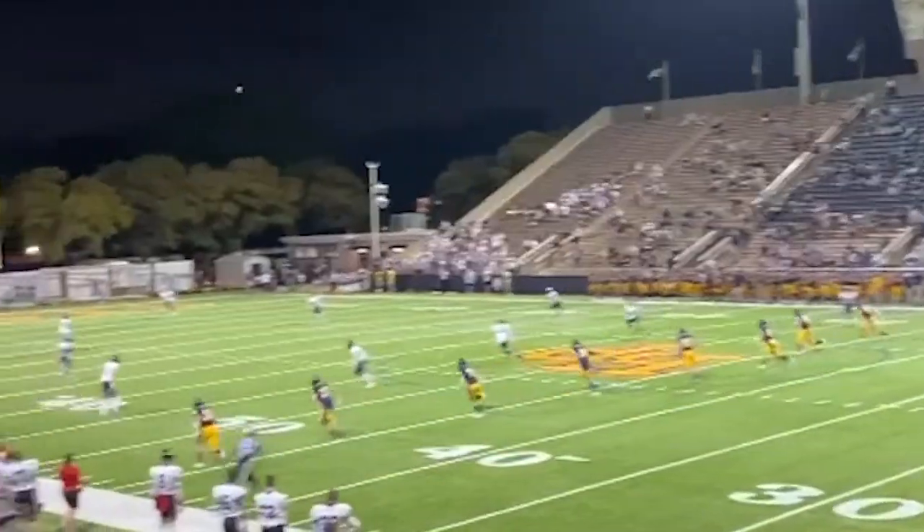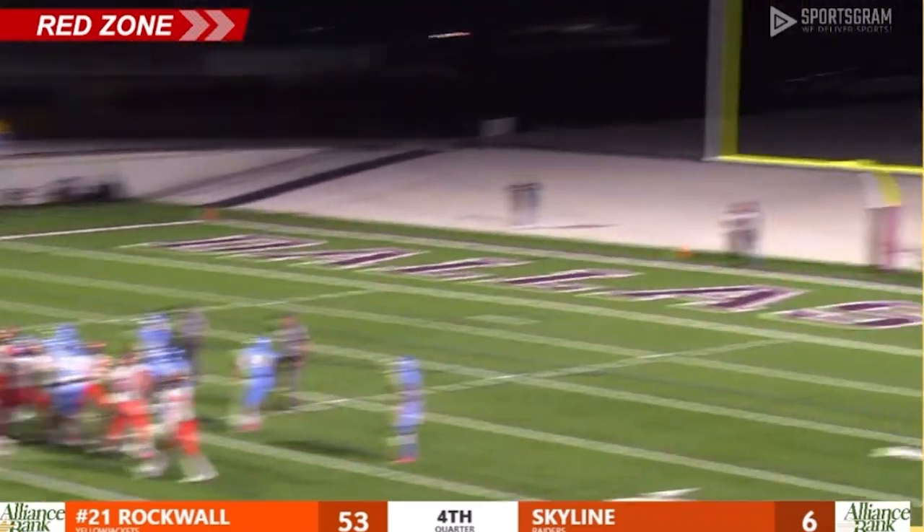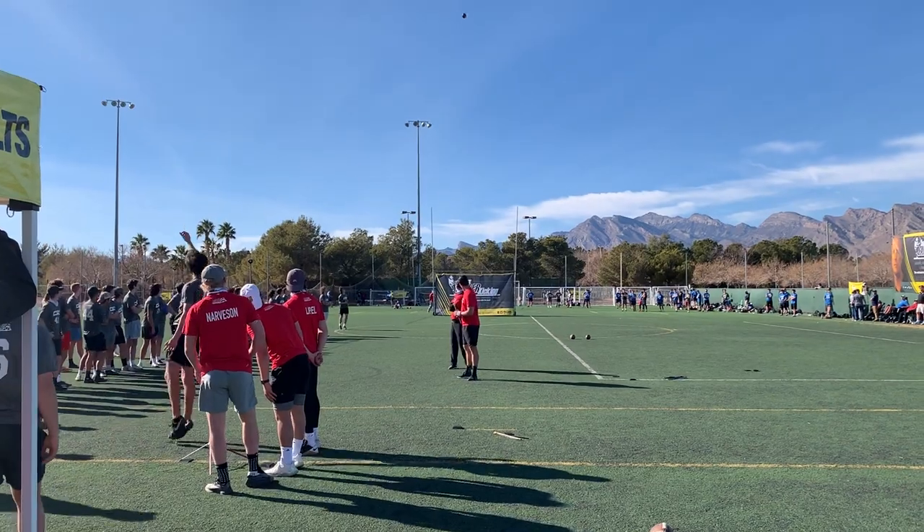If I miss on the pro posts and it still goes in, it's still in my mind a miss. Even if I hit that in game and it goes in, in practice it's not good enough. I think it makes making kicks easier.